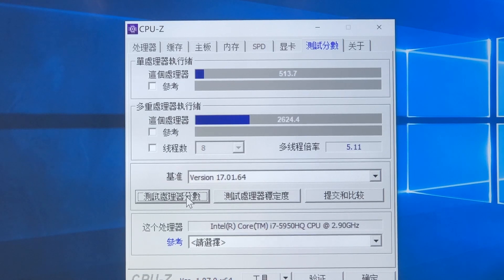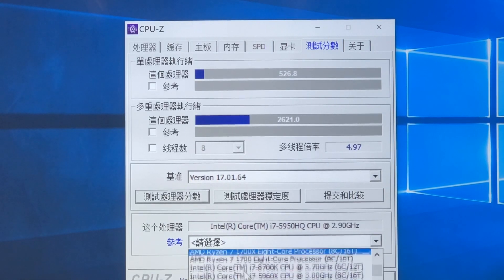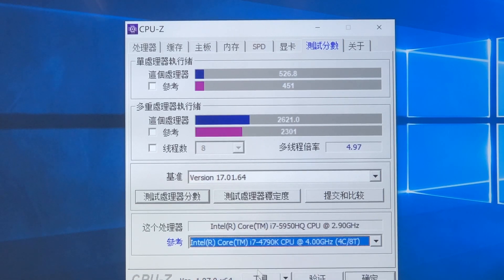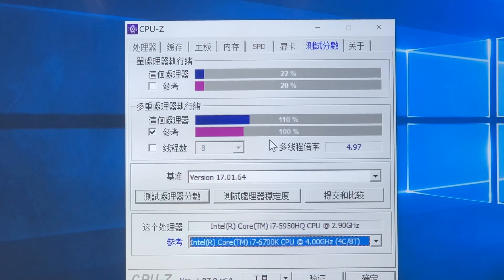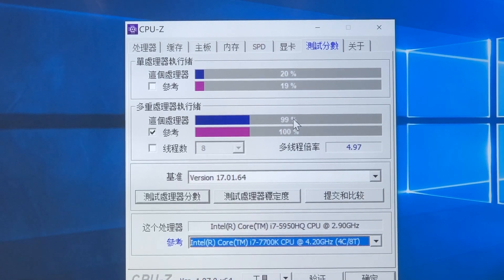Awesome, the result is confirmed and double-checked. The second result is slightly lower than the first, but let's choose the i7-4790K as the reference. We see a 14% lead over it, and switching to the i7-6700K reference shows a 10% advantage. Finally, the i7-7700K is very close in performance.